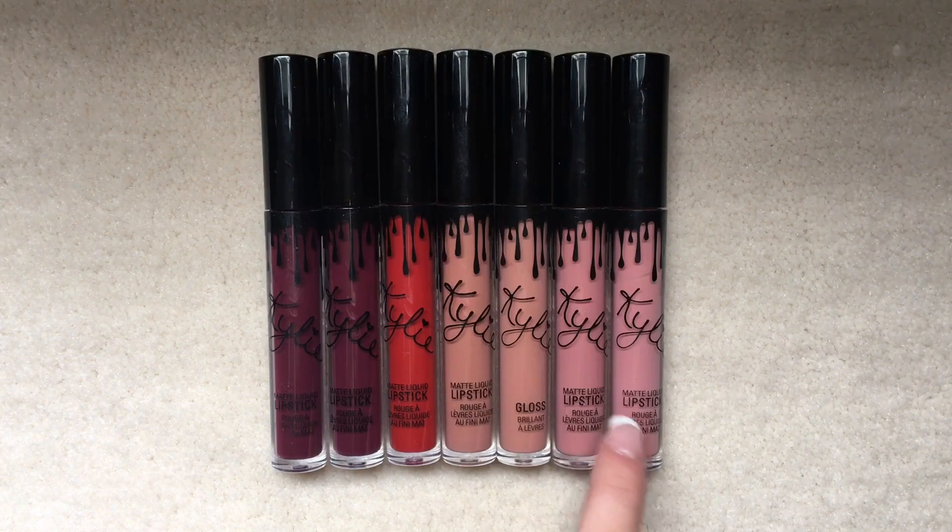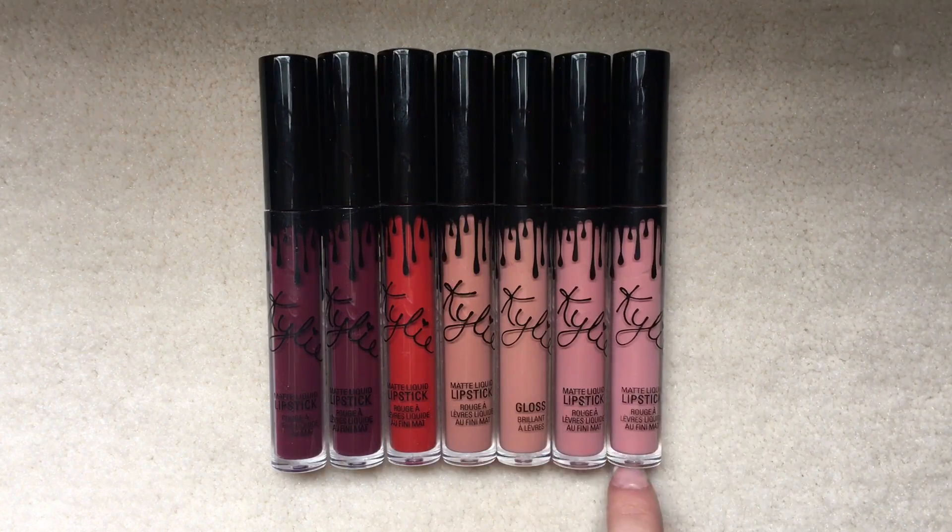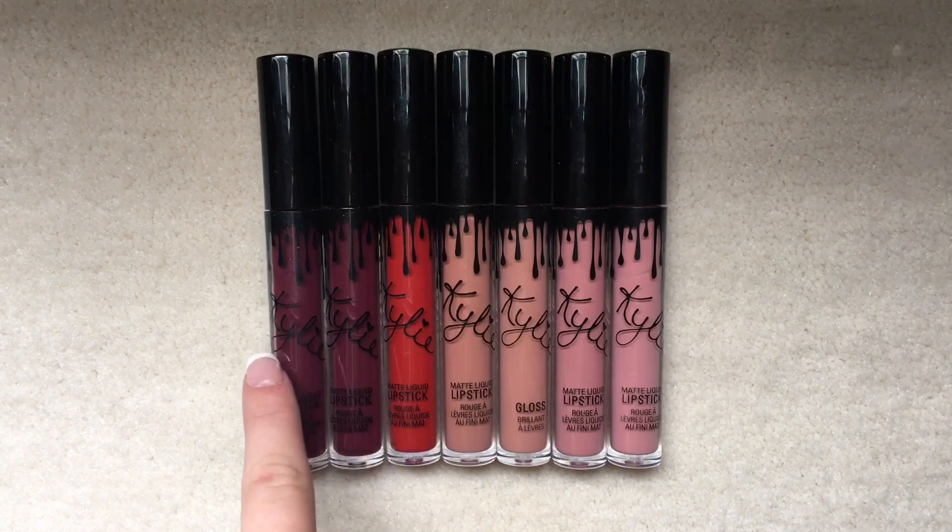These two shades, even though they might look like it, they're not the same, but these two are.